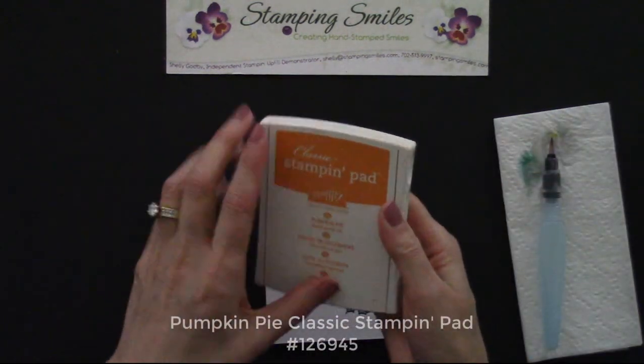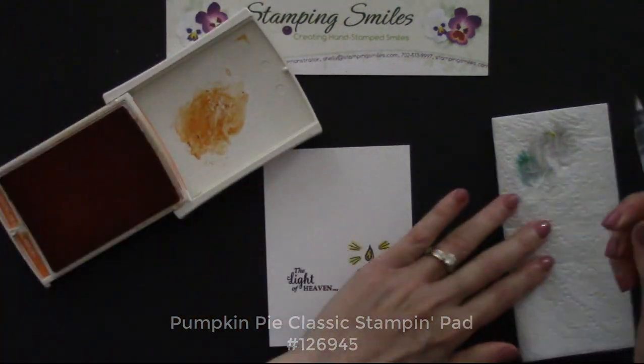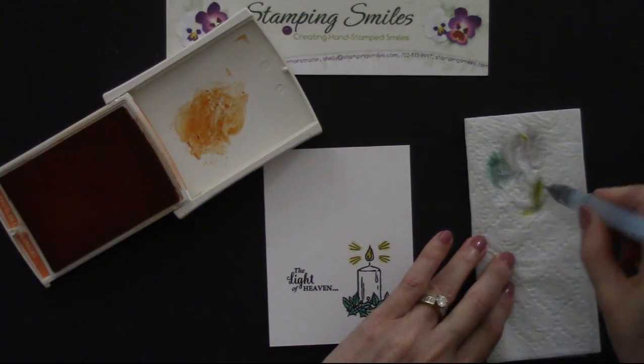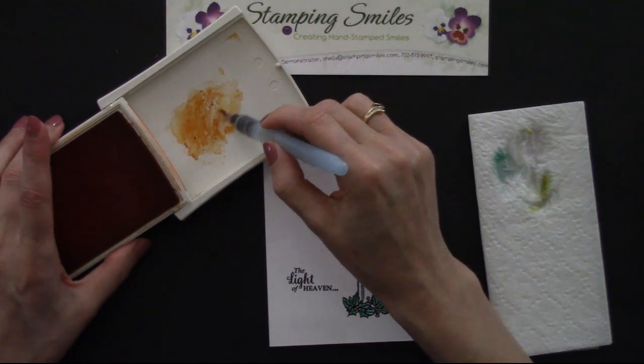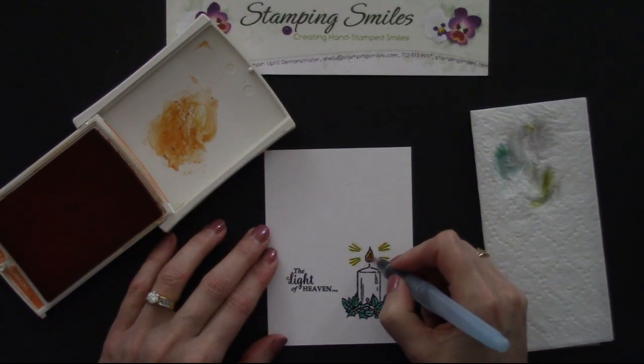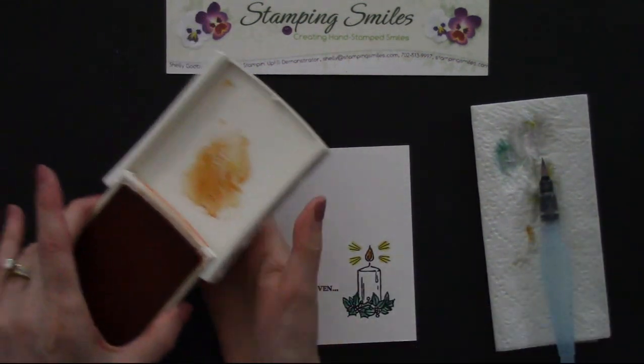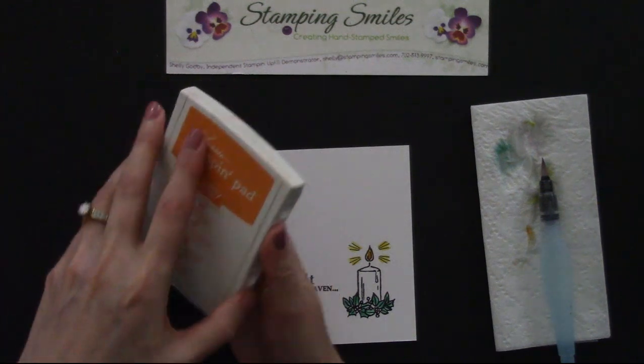And now how about some Pumpkin Pie? This is where it shows that the flame is a little bit hotter — where it's orange or red. We're just going to pick up a little bit. I'm glad that it's not quite dry because I want my color to blend. So there we go right in there. That little touch adds a lot to this card.